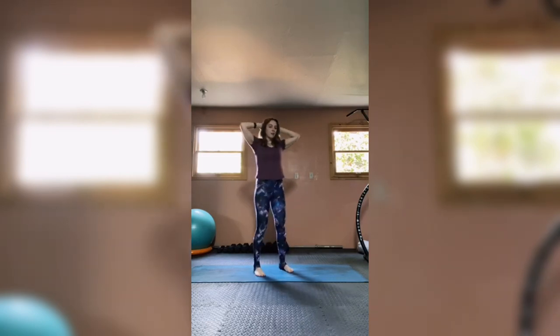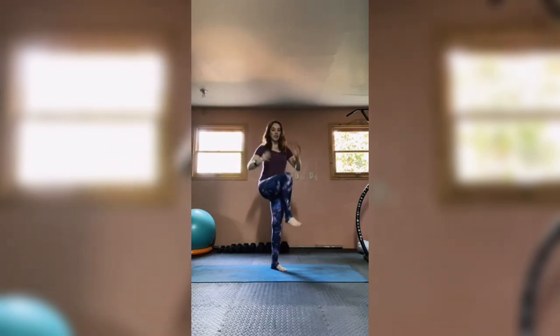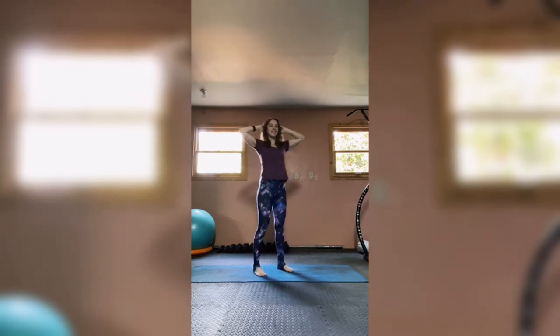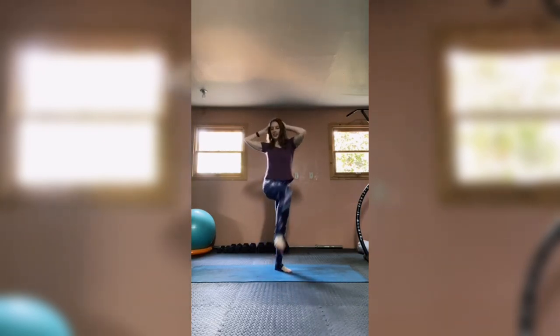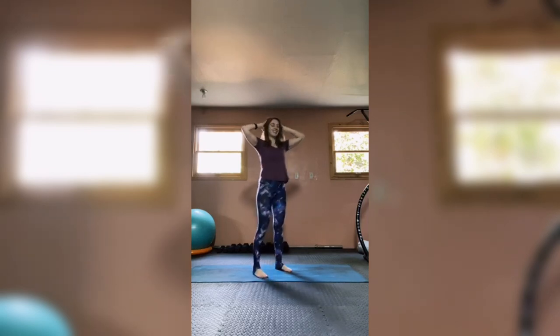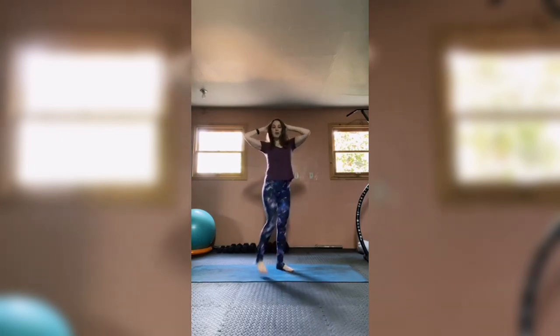Coming back to upright on our mat, standing tall with hands behind the head. Bring one leg up at a time and twist, rotating the spine — this is our standing criss-cross. Think about the pelvis staying stable and facing straight ahead; it's more of your upper torso, the rib cage, rotating around the spine. Deep exhale as you find length coming to the middle. Feel how your core is helping to move you — feel those abs working. Let's do five more.